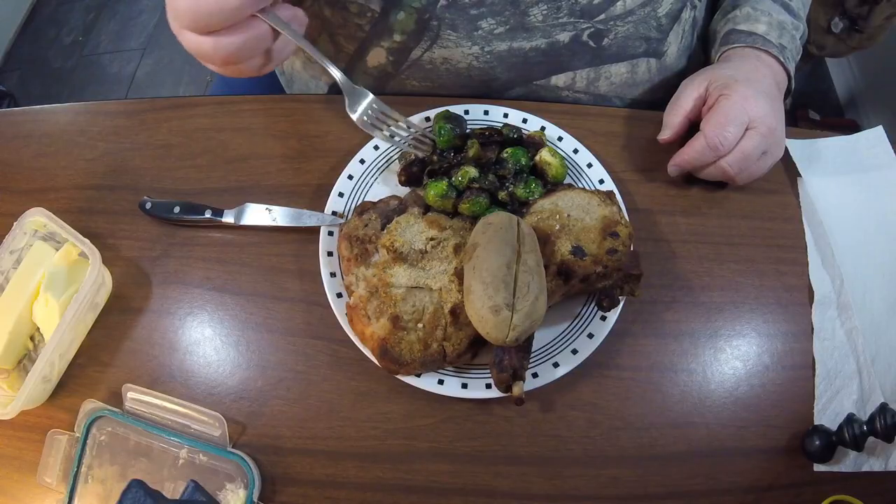Brussels sprouts are a little cabbage-y when you first get them. But when you fry them or grill them — grilling would have been better, but frying certainly works — it brings up the sweetness in them that you're always surprised to find. Very good.